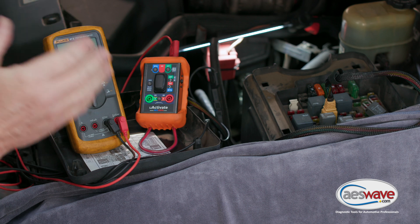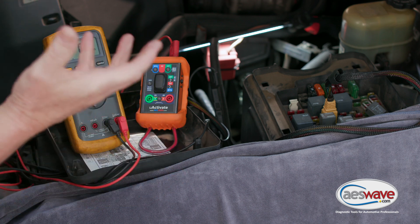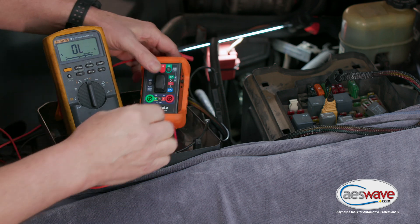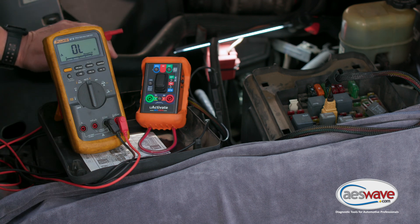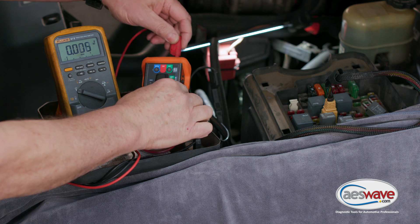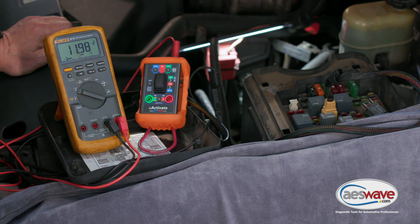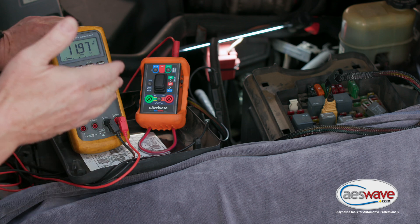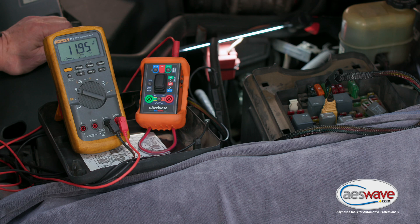Now, if you have an intermittent problem, you may want to load this circuit up and actually warm it up. What you could do is quickly just turn this on — I can hear the fuel pump running. If you wanted to verify you had power on that fuel pump circuit, we can go to 87 and you can see we're running 12 volts to it. We could run this for a period of time or let the vehicle go out and service, then come back and recheck that resistance value.